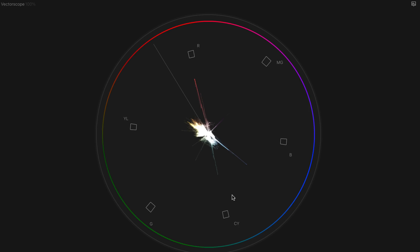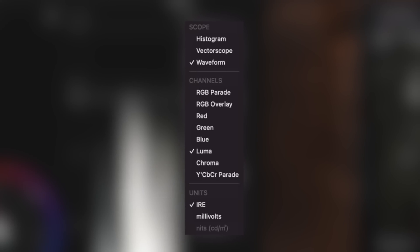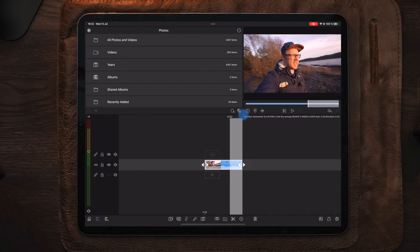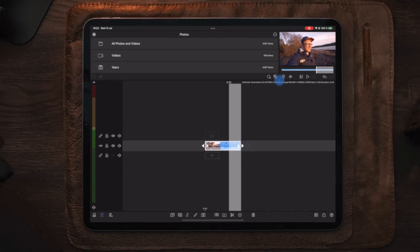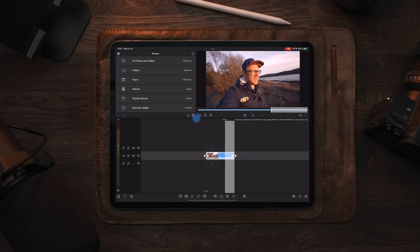What I think you will use the most is the video scope waveform — this is what you will use to prevent clipping in your highlights and shadows. In the scope section you can turn on and off the different color channels: red, green, blue, and luma, depending on your preferences and what you are looking for when color grading. You can also make the scopes bigger or smaller. This update is going to be completely free if you own a copy of LumaFusion.